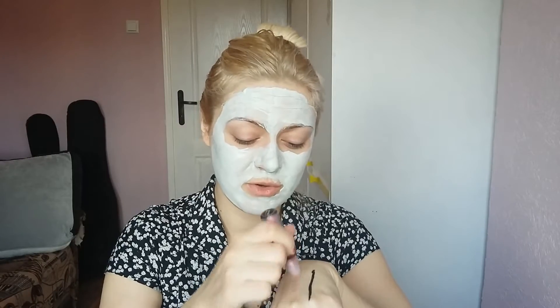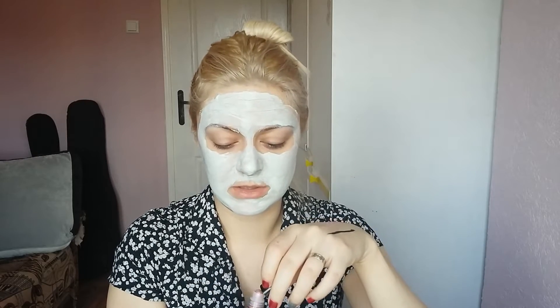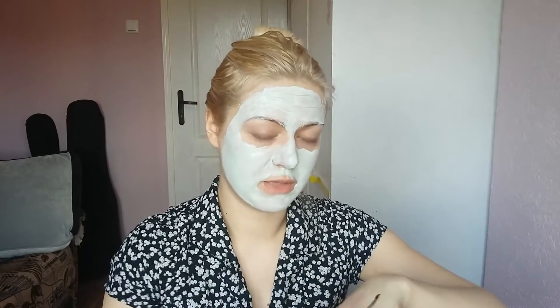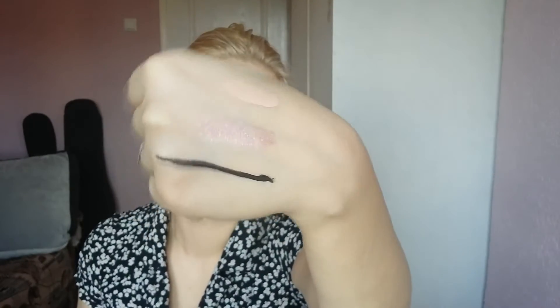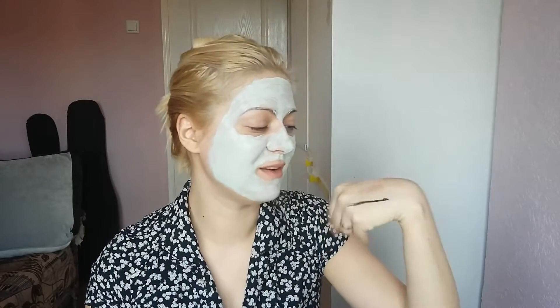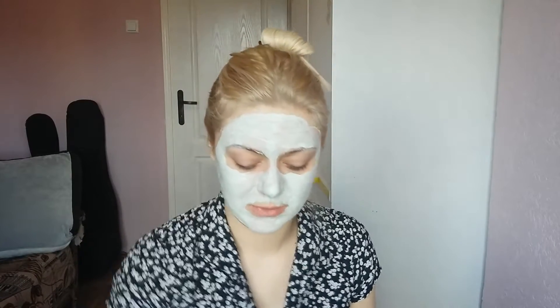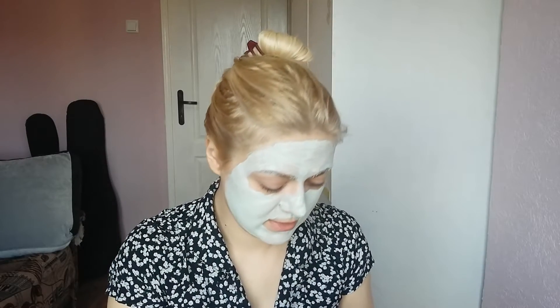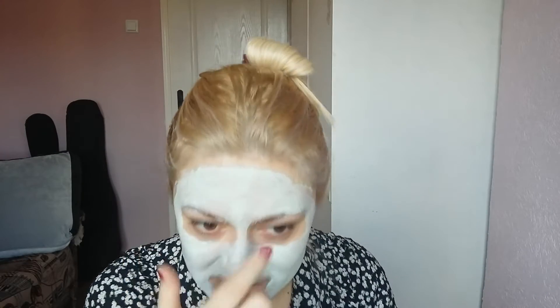Another thing from NYX is this shimmer roll-on. You do need to use a primer because it needs to stick to your eye, but you can use just your regular primer — it will stick. It's so beautiful and shiny and fun to use. Without primer it gets flaky, so definitely use primer. I really recommend it if you like a little shimmer. With the ball applicator you have a lot of control — you can put a little or a lot depending on how many times you roll it over. This color is mauve pink.